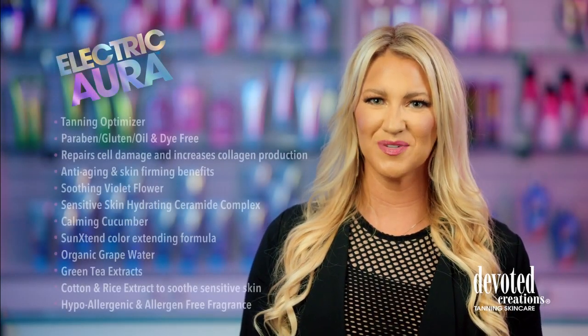Electric Aura. Take the whimsical ride to the land of dreamy darkness with Electric Aura.